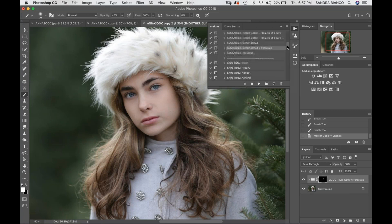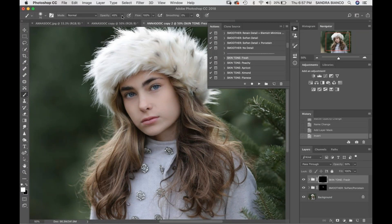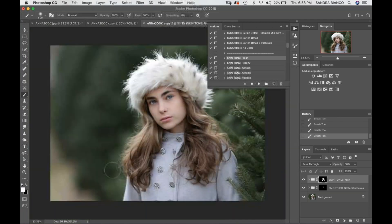So we're going to skip down. I'm going to choose Skin Tone Fresh, bring my opacity up to 100, and just paint this on over her face. Sometimes I even use this on the clothing — I could go ahead and enhance these highlights on here just a little bit. That just gives us a nice clean, fresh skin tone.